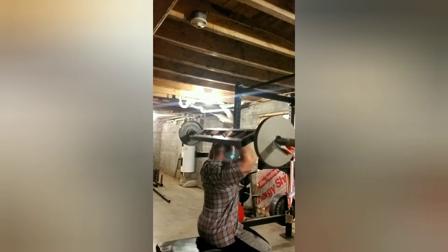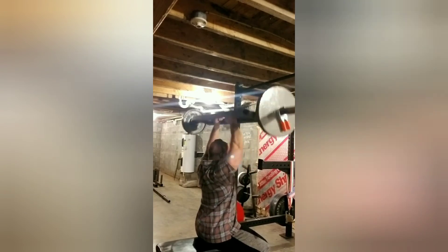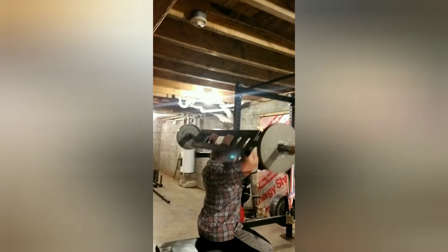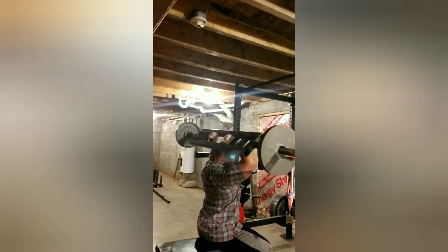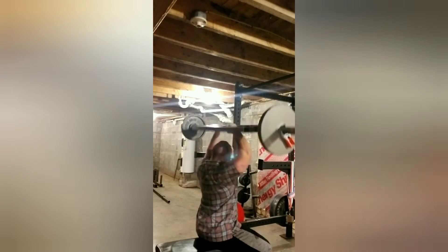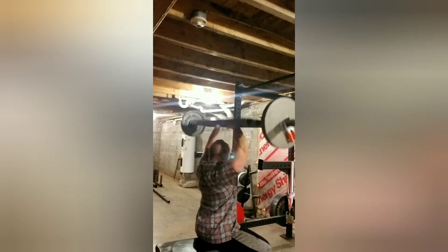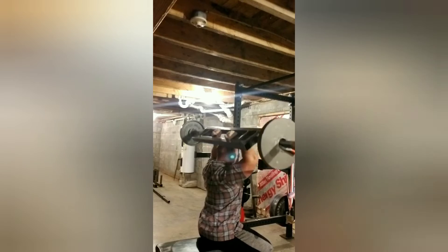On to the tricep extensions — this is the last exercise I did today. Kept the weight all the same at 88 pounds. The reps went: Set 1 — 20, Set 2 — 20, Sets 3, 4, and 5 — 15 reps each. Since I did a bit higher reps this time, I kept the rest at two minutes and 45 seconds in between sets.